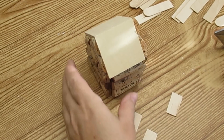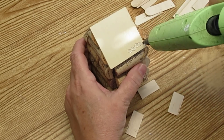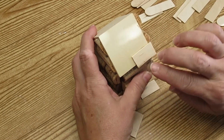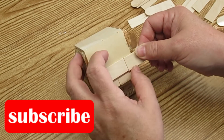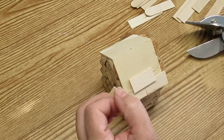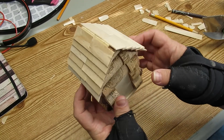The log cabin portion is finished but now it needs a roof. I'm using some large popsicle sticks cut to different lengths with the miter shears because I want this to look like shingles on a roof. I'm going to use hot glue to attach them and go all the way up to the peak. The roof is almost complete — I just need to add a couple of longer strips to cover up the very top.